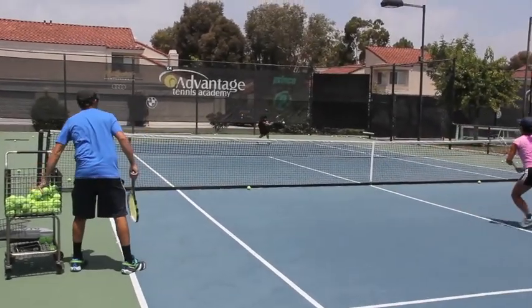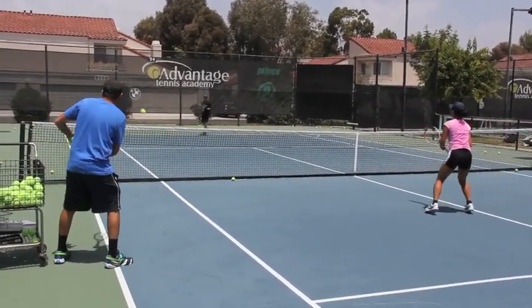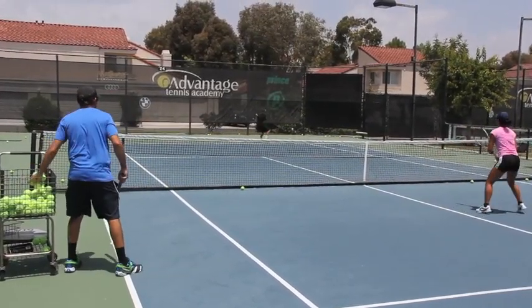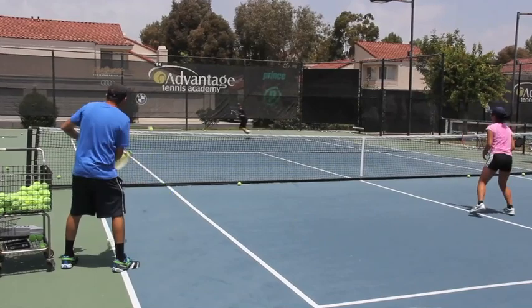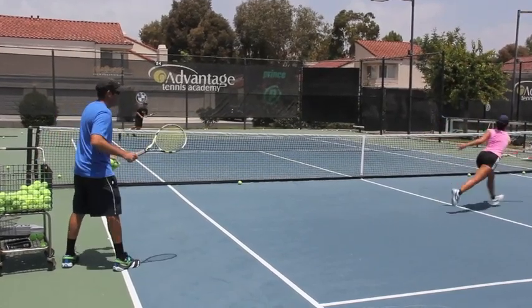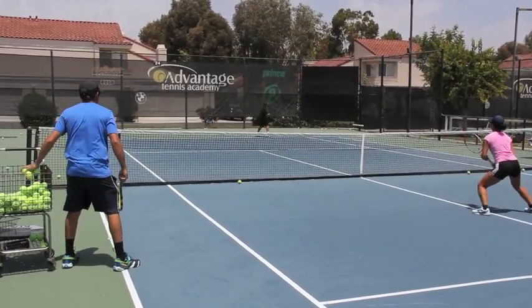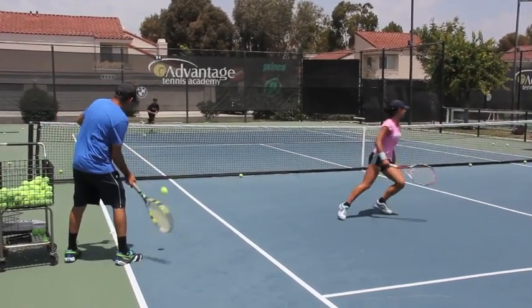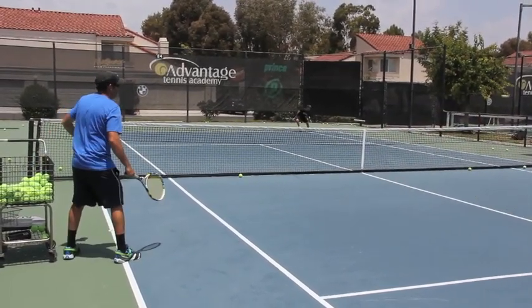Out. One. Two feet. One pass. Three feet. Four. Five. One pass still. Two passes — six. Seven. Eight.